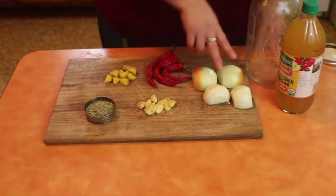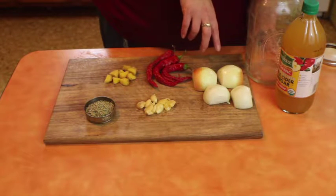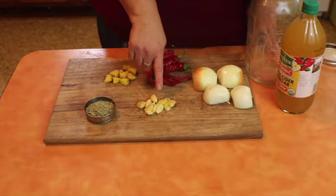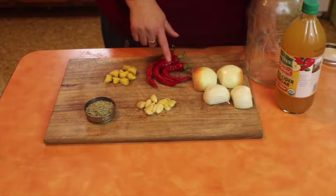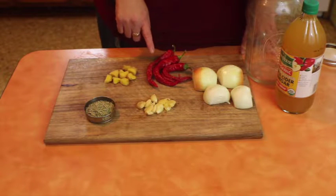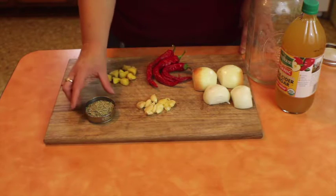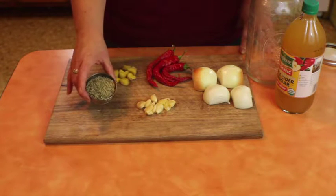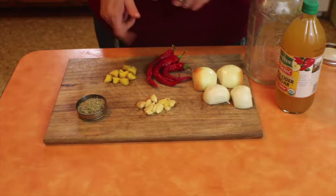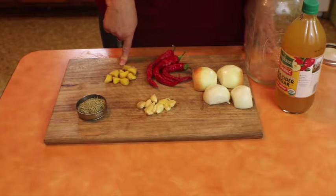In our half gallon jar, we're going to take two cut and peeled onions. You can use either white or yellow, six crushed garlic cloves, three cayenne peppers — you can also use jalapeño if you have that on hand or they're easier to find — two tablespoons of dried rosemary, and one nub about a thumb's length of fresh ginger, peeled and cut into slices.